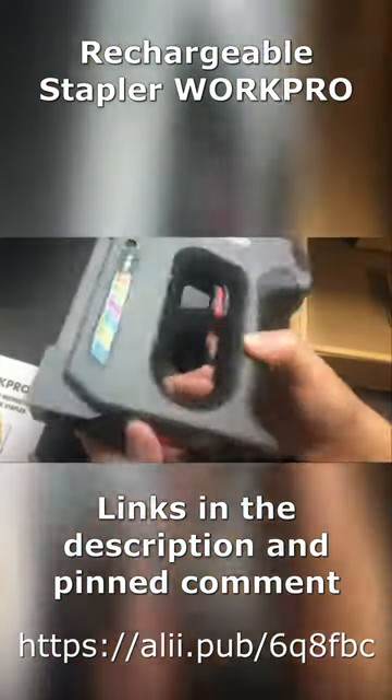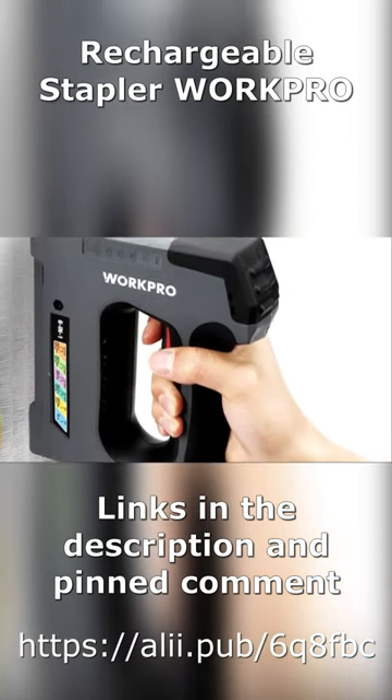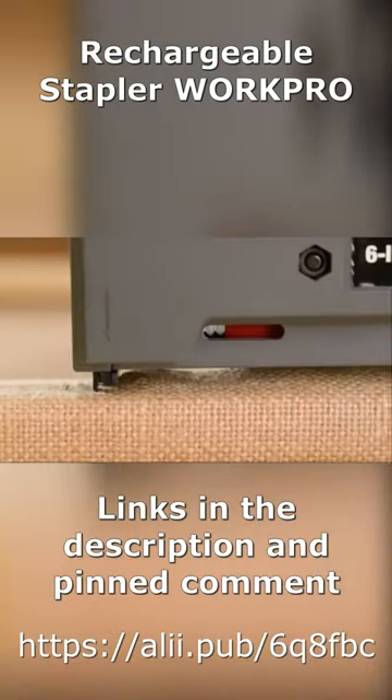There is a light indication of the charge level on the case. The stapler only works when pressed to the surface. The set includes 2,000 staples and nails. Link in the comments — good luck!